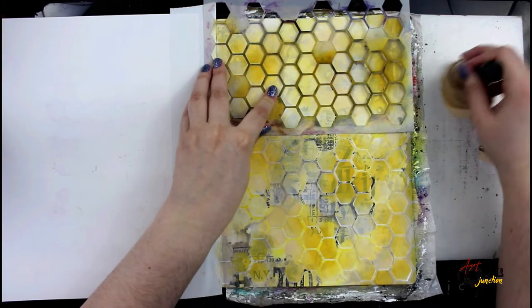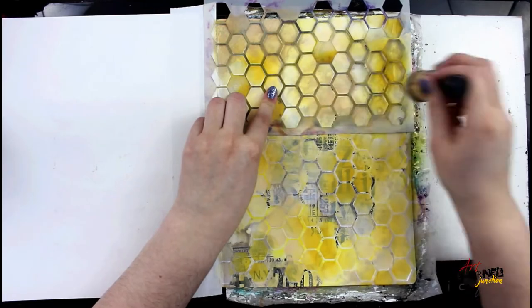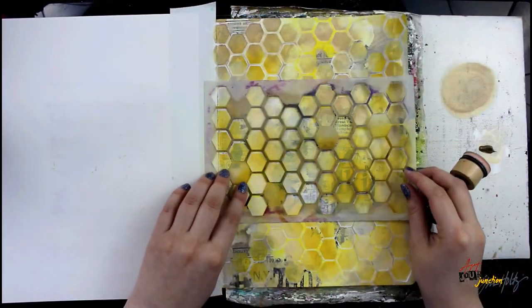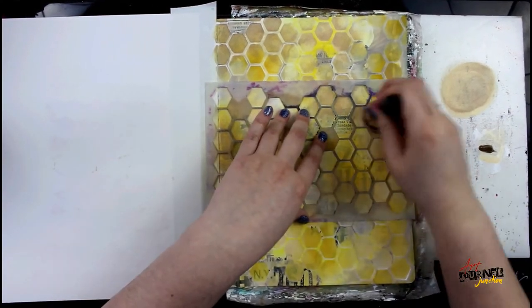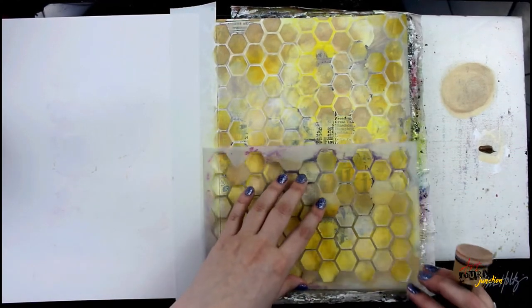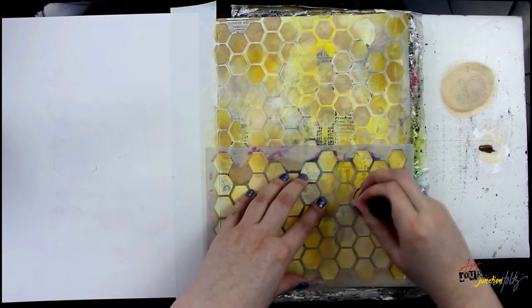Now I'm going in with some Ancient Paint, once again from the Dina Wakley Media line, doing very sporadic coverage. This has a little bit of a metallic sheen to it — you can't really see it on the camera, but it does have a little bit of that metallic now in the honeycomb pattern. I'm just going to put that in a few places.